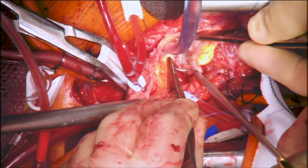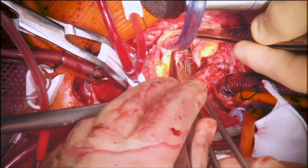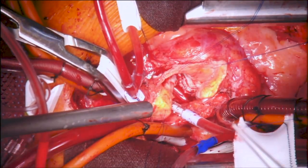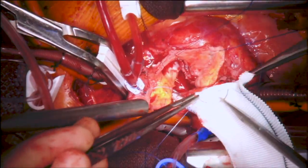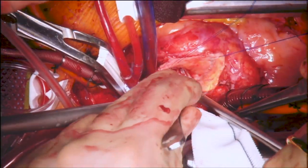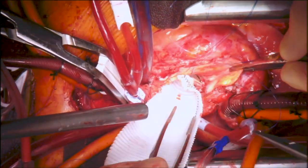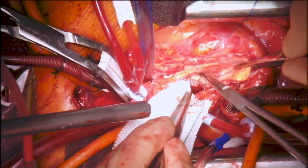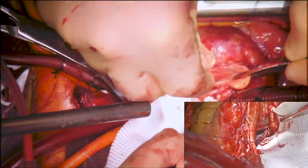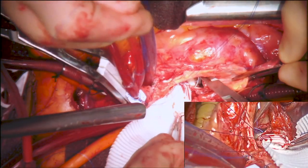The patch was then sutured to the annular enlargement area using 4-0 prolene sutures. Suturing was started on the left cusp side around the corner, and the patch was parachuted down. This was followed by running the suture line along the bottom of the enlargement all the way to the corner of the aorta and the annulus on the non-coronary side.